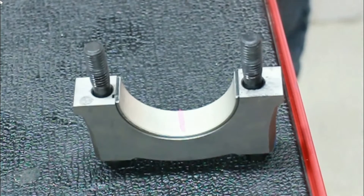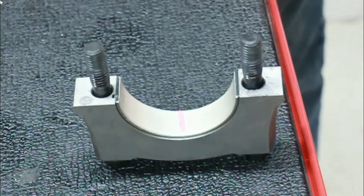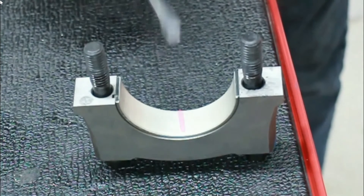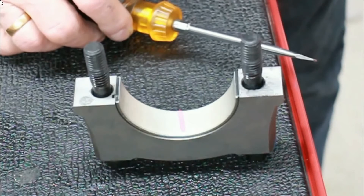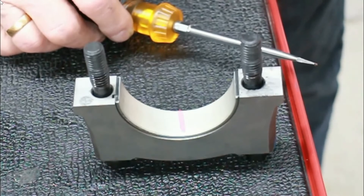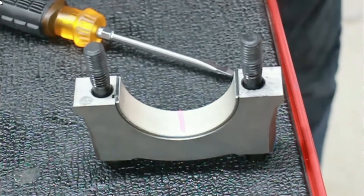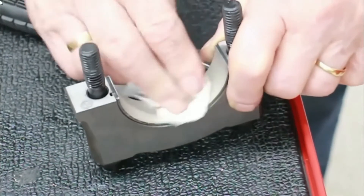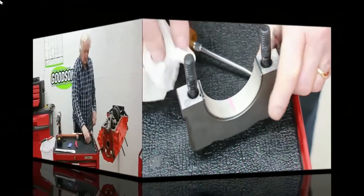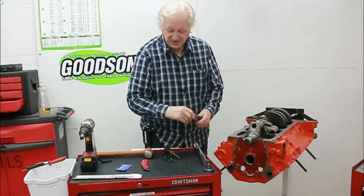Let's try this with the red gauge because it's within range. The red confirms it's bigger than two and a half but not quite three — so about 2.7 thousandths, which is just a little bit more than I wanted. Normally I'm looking for two and a half thousandths clearance on a motor like this. It can be up to three thousandths and that will do fine. The reason I don't like the bigger bearing clearance is that there's more oil swinging around.